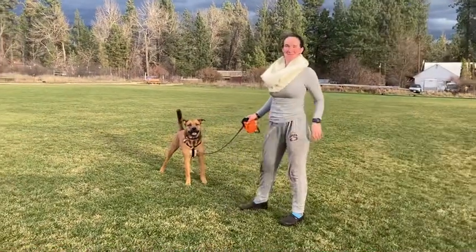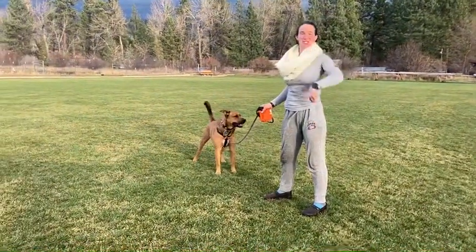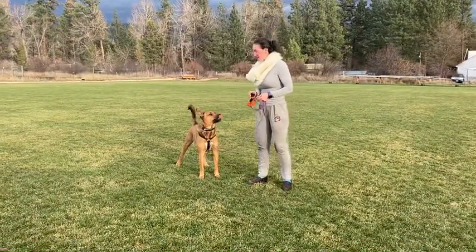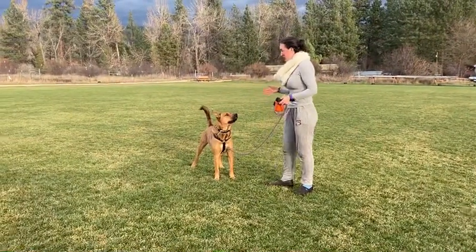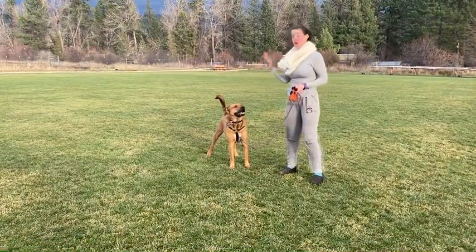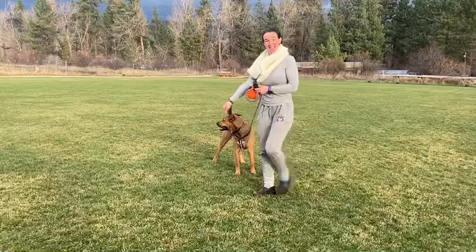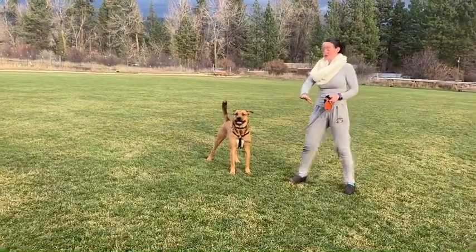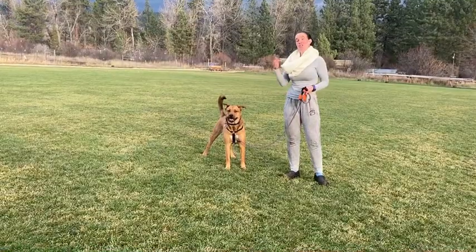Hi, welcome back to Take a Breath and Pause. This is part two of Politely Walking on a Leash. So what we went over last time was you want the leash to be in a J shape. Eventually you want them to just walk directly next to you as you're walking. But at first, you can just let them smell. You just don't want them to pull.